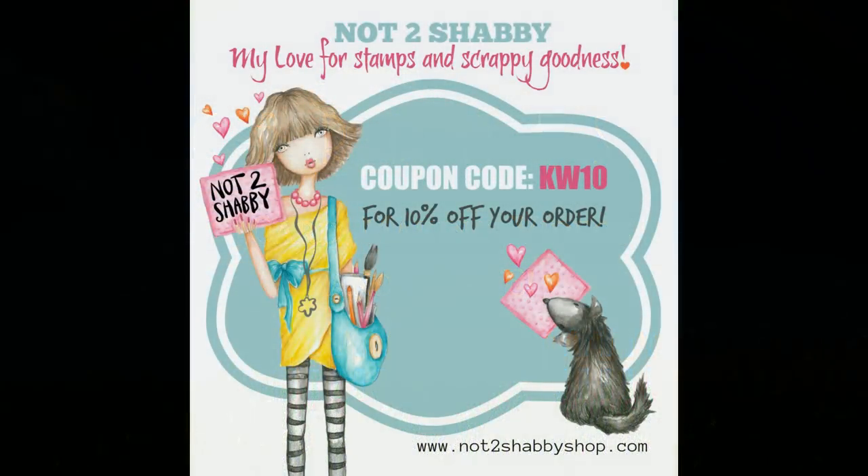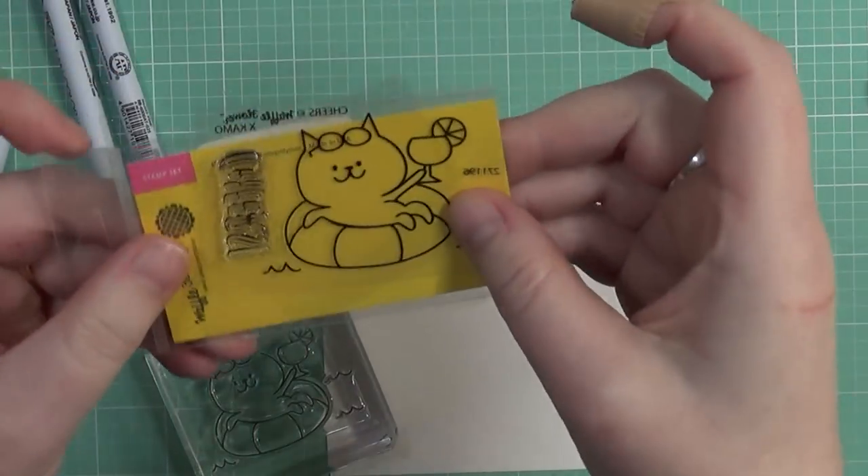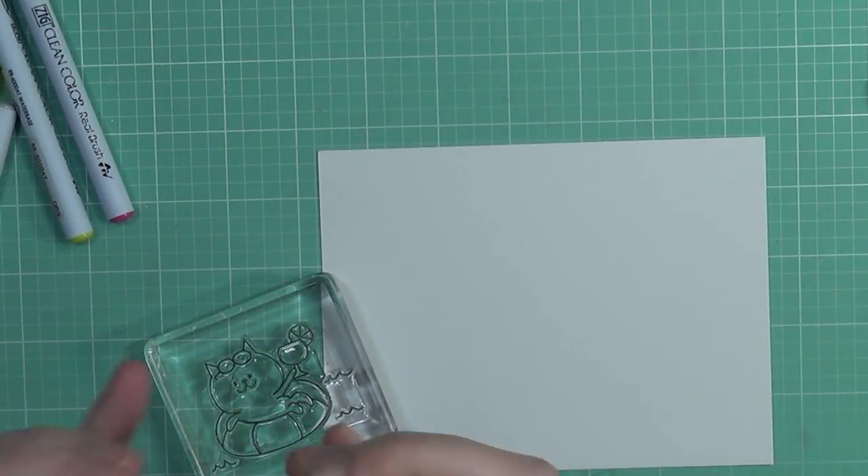Welcome back to my channel everyone, it's Keri. Today I have another project for you all for the Not Too Shabby Shop, and remember you can always save 10% at checkout using the code KW10.